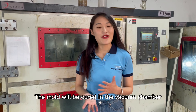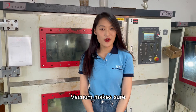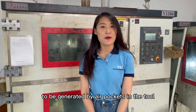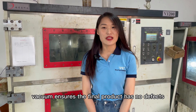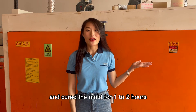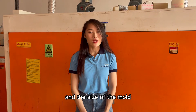The mold will be cured in the vacuum chamber for about half an hour. Meanwhile, vacuum ensures the final product has no defects or damage. When the material has been cast, the mold will be moved to the oven and cured for one to two hours. The time depends on the characteristics of the material and the size of the mold.